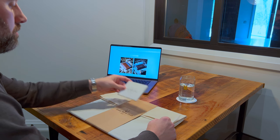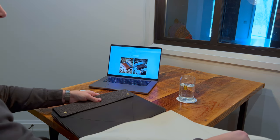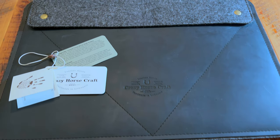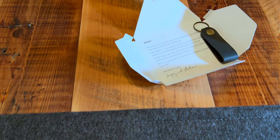Looking at the packaging here, you can see it's very minimal — there's only a linen sleeve covering the product. Looking at the case, you can see it's very high quality. The leather is very thick, the stitching is symmetrical, and there's very good attention to detail.